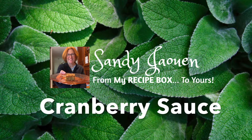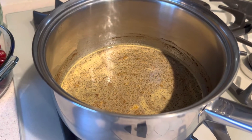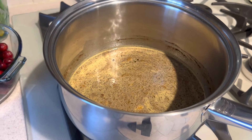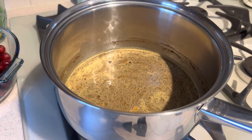Let's make some holiday cranberry sauce. In a large saucepan, bring to a simmer 1 cup orange juice, 1½ cups white sugar, ½ cup light brown sugar, and 1¼ teaspoon each of cinnamon, cloves, nutmeg, and allspice.